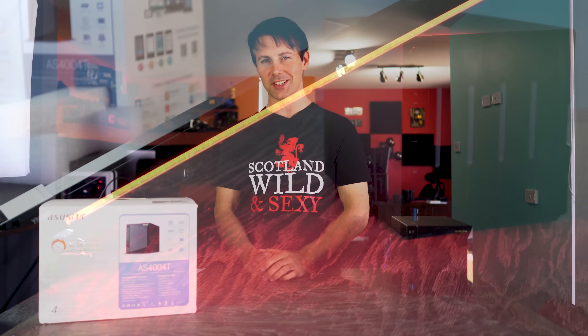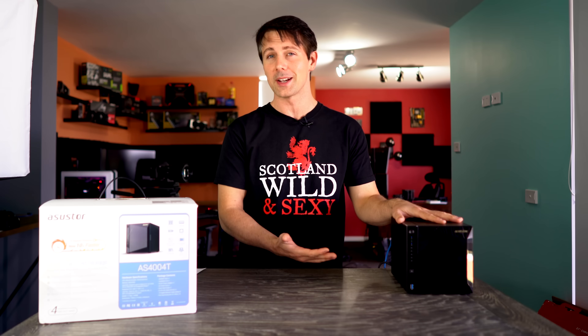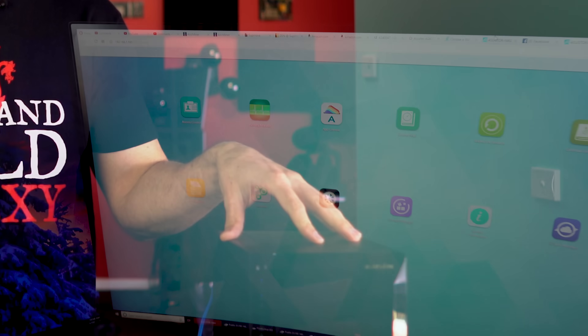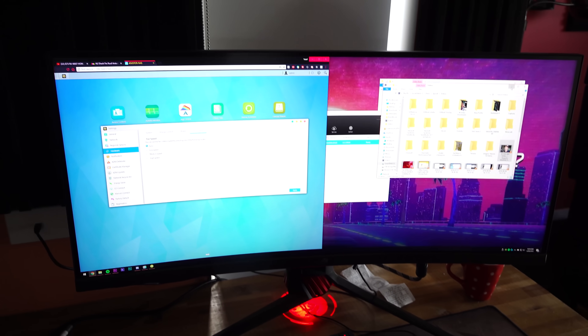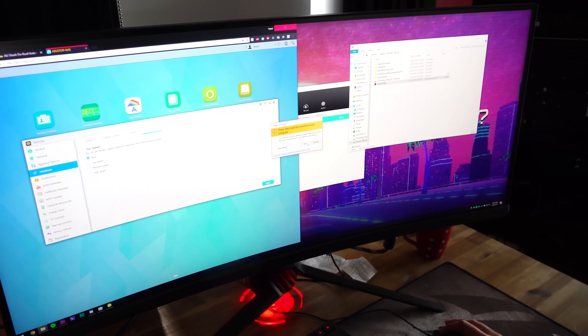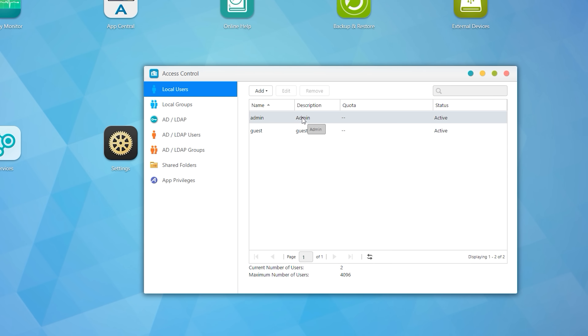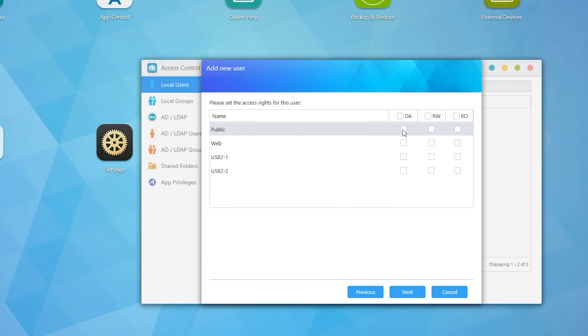Welcome to Tech Yes City. Here we have this unit — it's actually on right now, and you can probably hear how quiet it is. Our editor Yusuf is actually using this in operation right now, and that's how quiet it is. You can manually change the fan speeds in operation and hot swap the drives as mentioned.